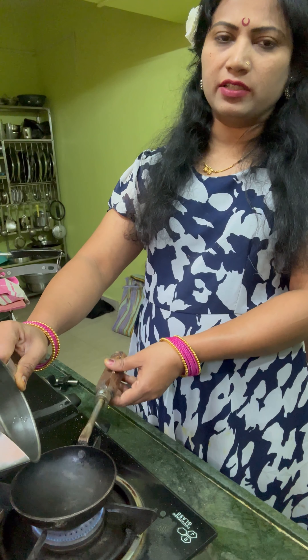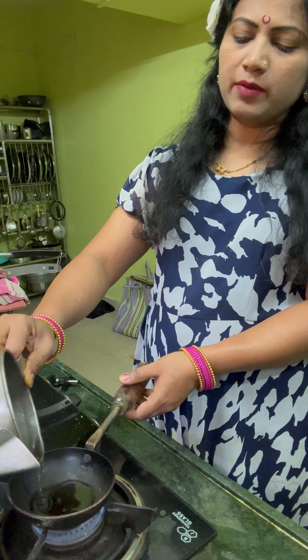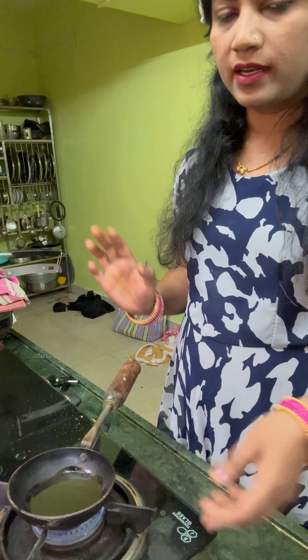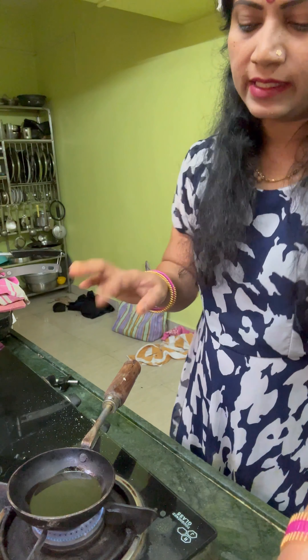This is the first time of the meal. I will take a few minutes to finish the meal. I will take an hour to finish the meal. I will take the meal.